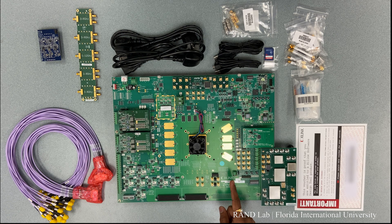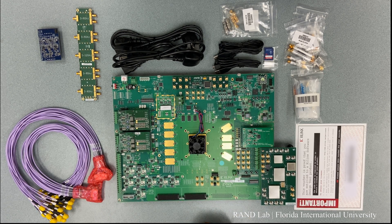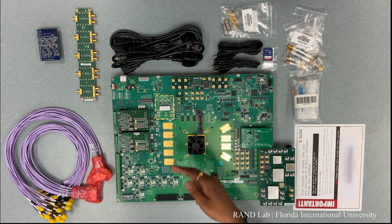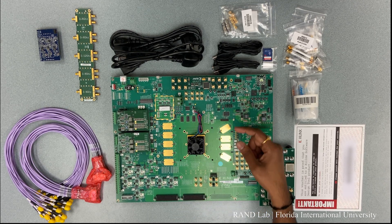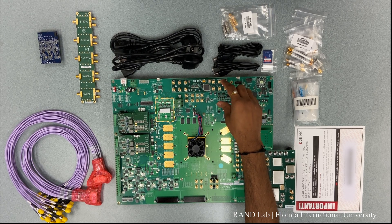To access these ADCs and DACs, we are provided with the pin layout shown on the board. To support the clock requirements of these transceivers, we are provided with the Hardware Clock 101 Super Clock 2 module up here on the top.